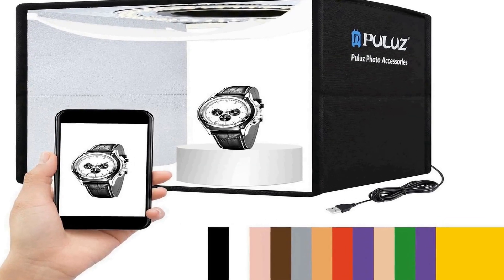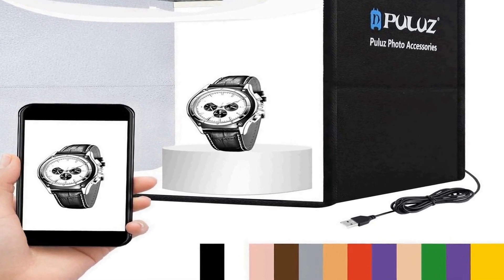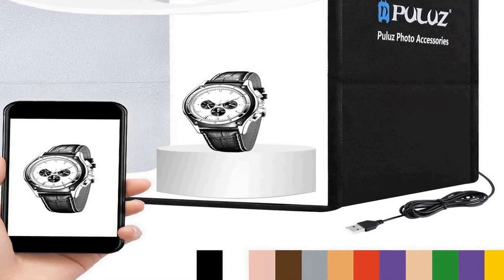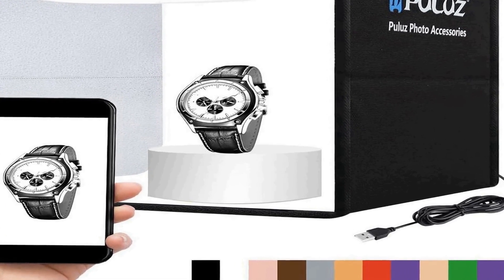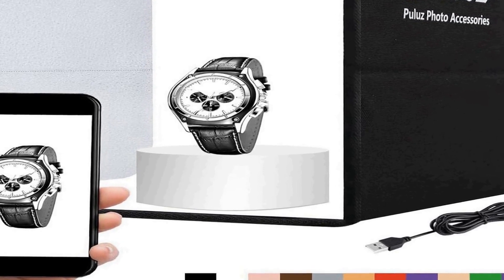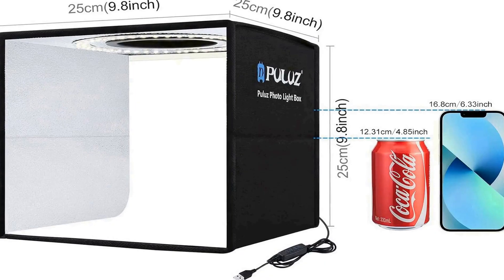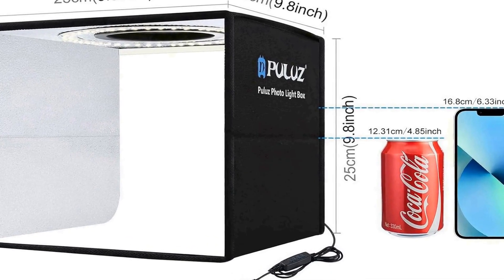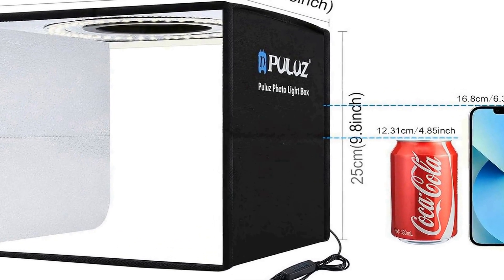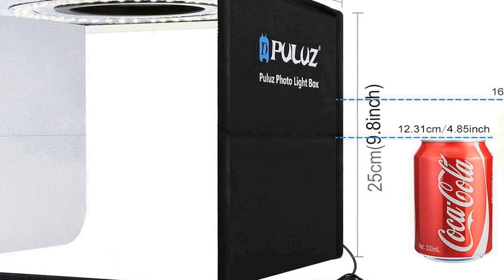Number two on the list is the Photo Studio Shooting Tent Box, a versatile and compact photography accessory designed to enhance your shooting experience. This portable light box measures 9.8 inches (25 centimeters) and is perfect for a wide range of photography needs, including capturing images with your camera, cell phone, or digital camera. Its folding design makes it easy to set up and pack away.